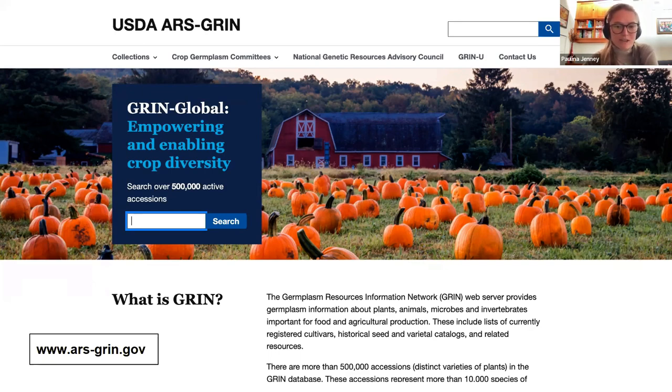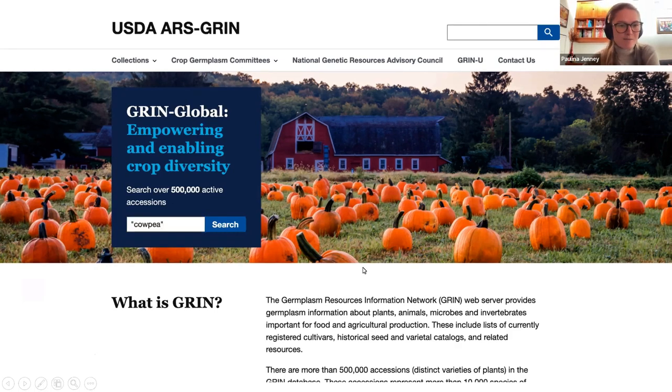Today the GRIN provides seed for free to researchers and breeders around the world who are interested in learning more about the diversity of plants in the system and also screening the accessions for useful traits they might use in their breeding projects. According to a recent State of Organic Seed report, the GRIN is the single most important source of germplasm for public breeding projects in the U.S. Even if you aren't planning on using accessions from the GRIN in your projects, I would definitely recommend just clicking around and exploring what's there. I'm going to walk through a couple of features of the website, which has been recently redesigned.